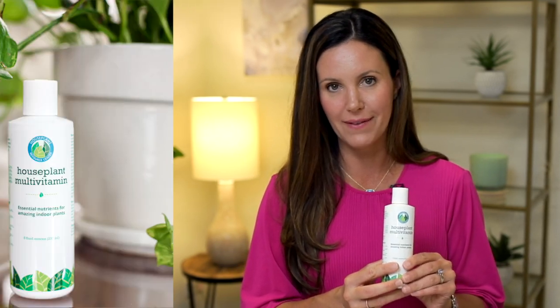So we've created this really cool product. It is a houseplant multivitamin and it creates the perfect growing conditions for your plant. It has the 14 nutrients that are not in a basic fertilizer. Just like you would eat a healthy diet but also take a multivitamin, you want to feed your plant a good fertilizer and also give it a multivitamin to provide all of the trace elements that it needs.